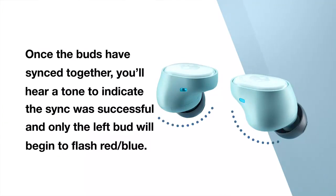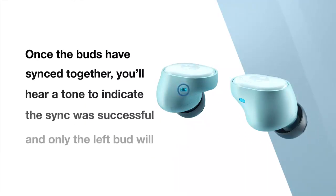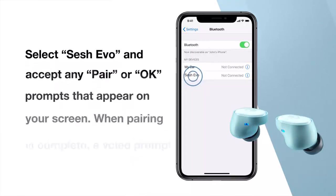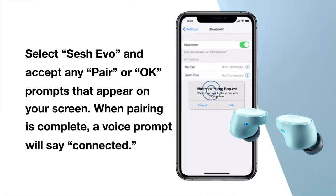Once the buds have synced together, you'll hear a tone to indicate the sync was successful and only the left bud will begin to flash red-blue. Now, turn on your device's Bluetooth and look for SESH EVO in your list of available Bluetooth devices. Select SESH EVO on your device and accept any pair or OK prompts that appear on your screen. When pairing is complete, a voice prompt will say connected.